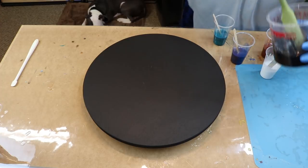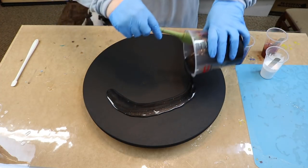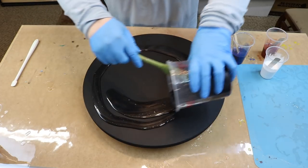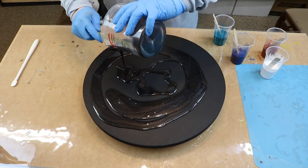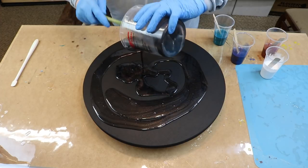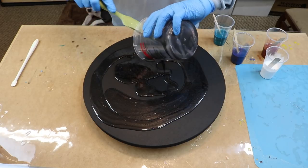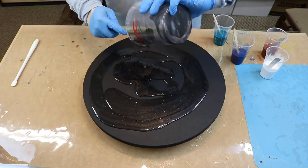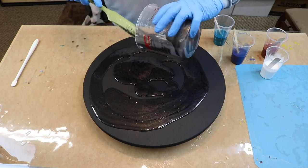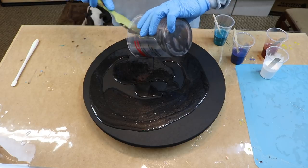We're going to put this Ligari Metallic Black down as a base. This is such a pretty color. And once I get this down, I've got some exciting news for y'all. I mean, it's exciting for me too, but it's really cool for you guys.